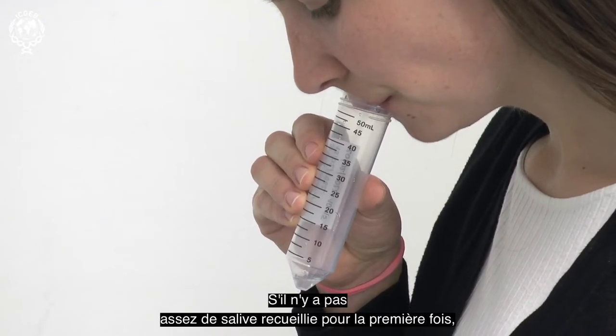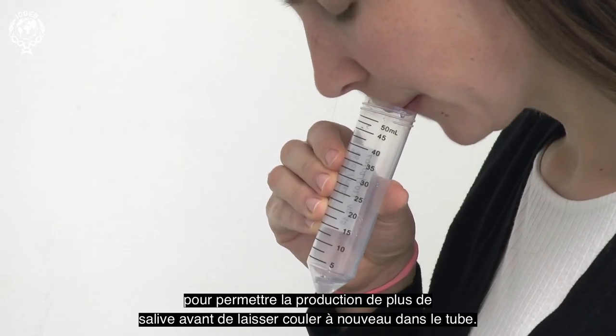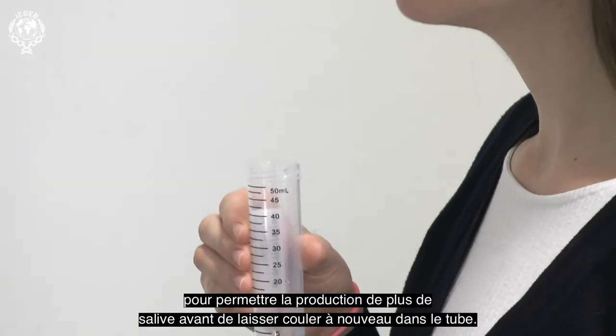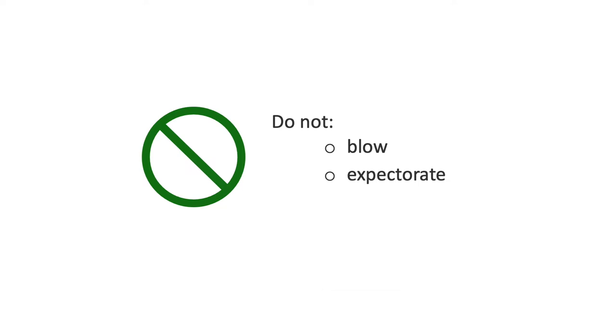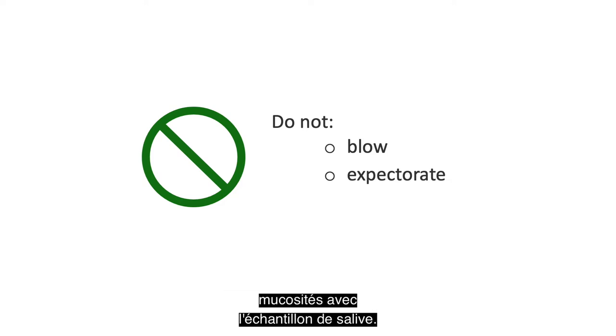If not enough saliva is first collected, you can pause for a few minutes to allow more saliva to be produced before drooling again into the tube. While your saliva is drooling into the tube, you should avoid any blowing or spitting to quicken the process, as this will create unwanted foaming of the saliva. You should also not expectorate, in order to avoid any phlegm mixing with the saliva sample.